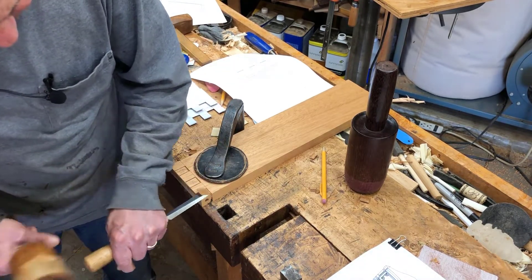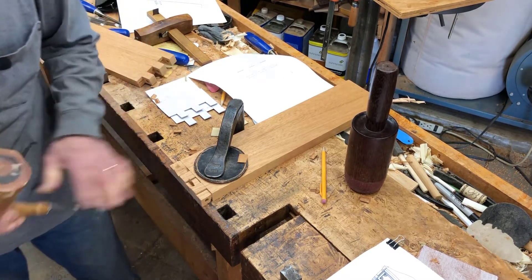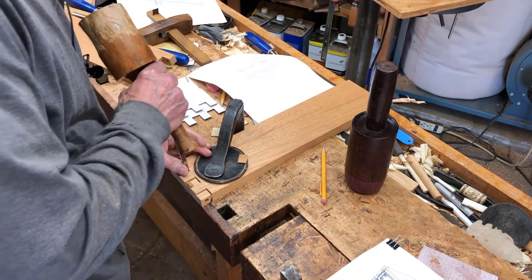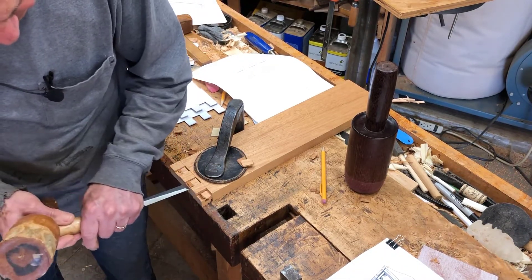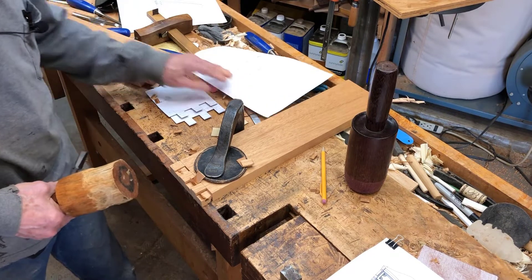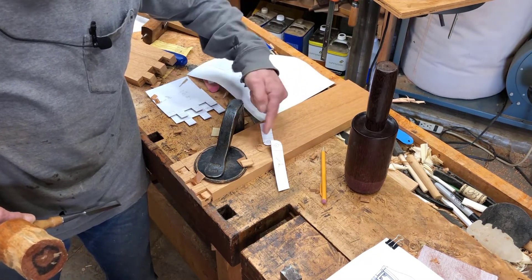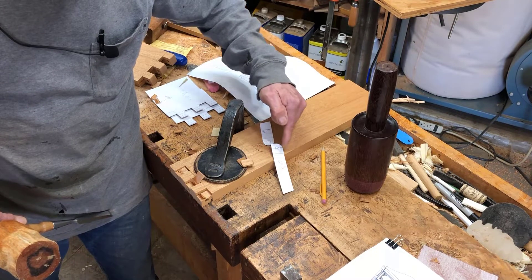Now I can take out the whole tooth. These will have to be rounded — I'll mark it out. Here's the way these things are going to get rounded over: on this moveable one, you round that whole thing. On the fixed one, I can just round the one corner.